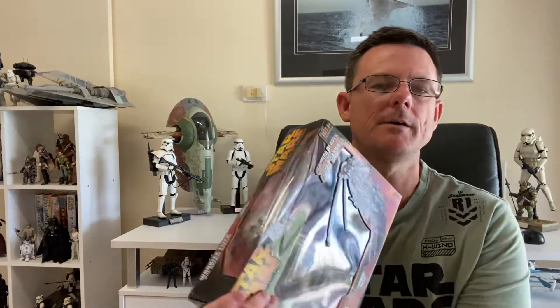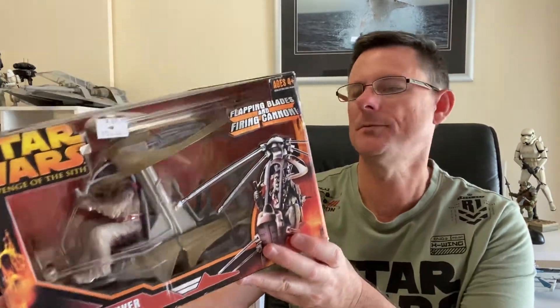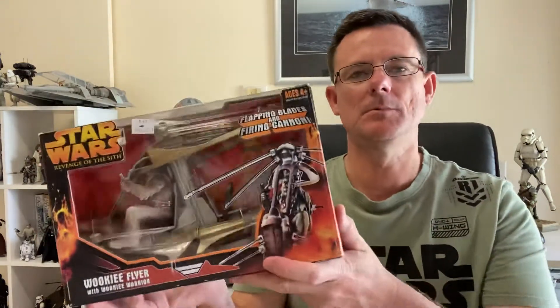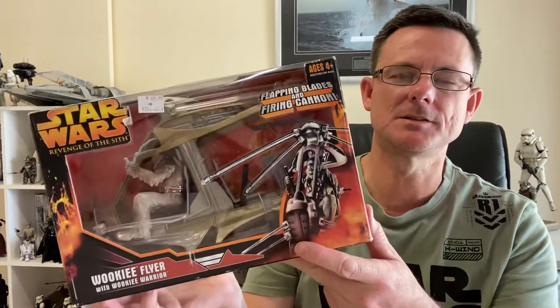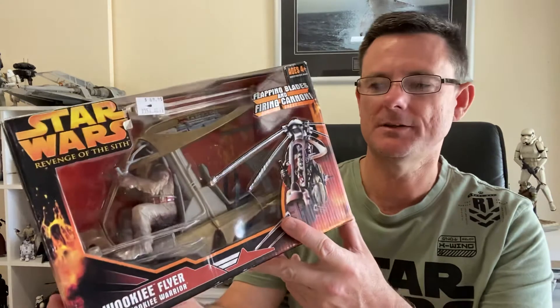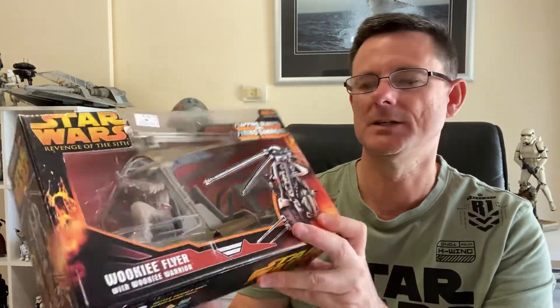The last thing I've picked up as part of the Revenge of the Sith line is the Wookie Flyer with Wookie Warrior, which is really cool. This hasn't been opened as far as I know, a bit of shelf wear on it. But this is a vehicle that was actually available on their site. They did have Anakin's Jedi Starfighter which I do have open, but I would really like to have that still boxed. So I decided to pick this up — it's an unusual type of vehicle we saw in Revenge of the Sith.